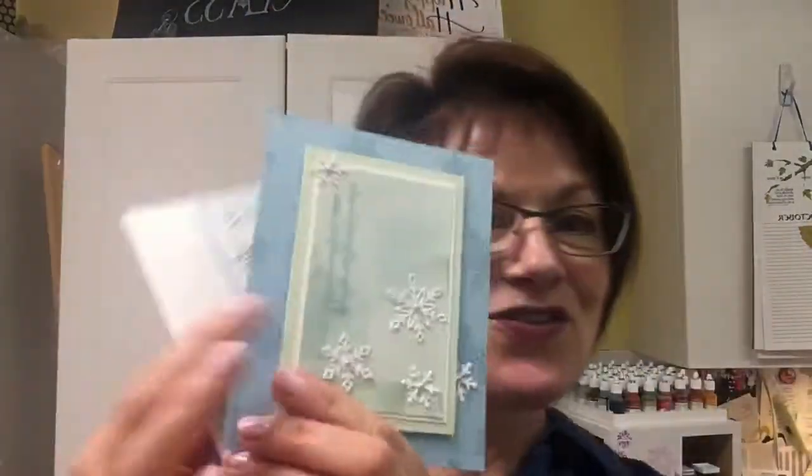Congratulations Ruth! I've got these cards for you, and Ruth, I'm going to be seeing you this weekend because you're in the Snowflake Showcase class — that's going to be on Sunday. So I'll have those at your spot for you.